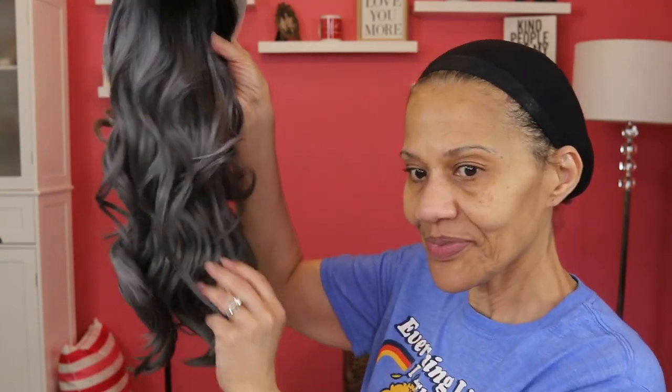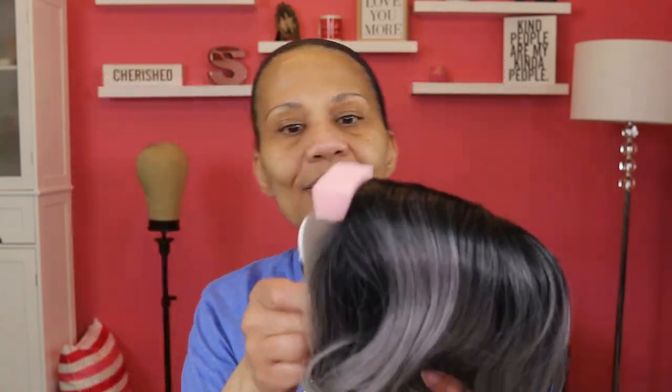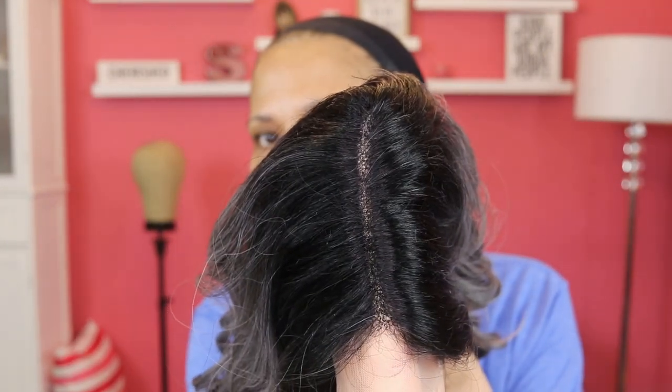I have been looking forward to getting this one. Right away, I love the way the curls are — they're not really tight but they're kind of flowy. Let's see what the front looks like. This is my first time taking it out so you're seeing it as I'm seeing it. She has a side part — she probably could stand to be opened up a little bit because she's a little tight.